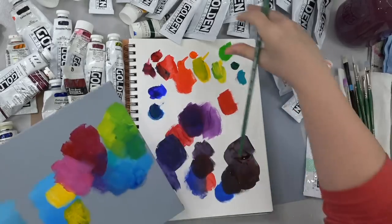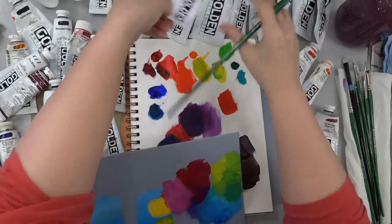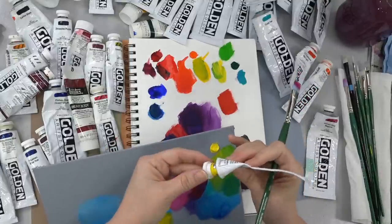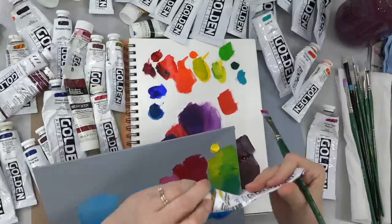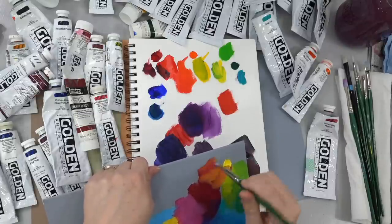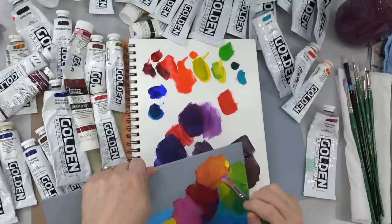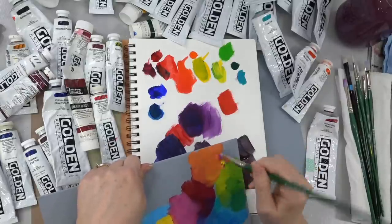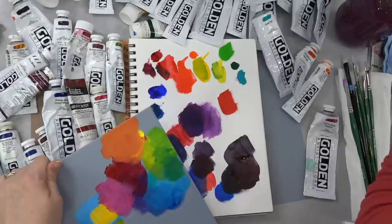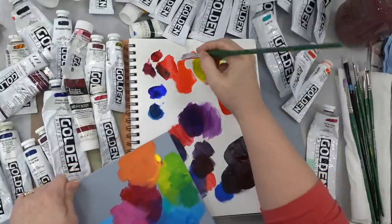Let's grab our Cadmium Yellow Light and we'll try to get an orange. The Cadmium Yellow Light is a little bit on the green side, so it may not give us as good of an orange as the Cadmium Yellow Medium would, but it's going to be pretty darn good. The reason that I like to add the Cadmium Red Light to my palettes is because you can see it's a pretty orange, but still just slightly muted — but when I add this Cadmium Red Light, or in this case the Pyrrole Orange which is very similar, it becomes much more vibrant.